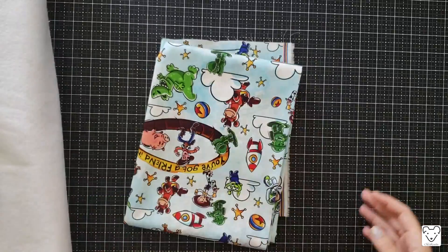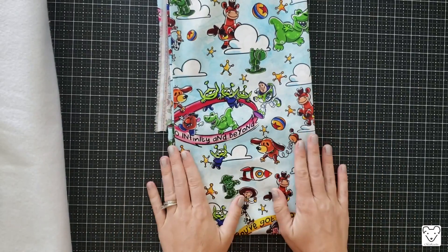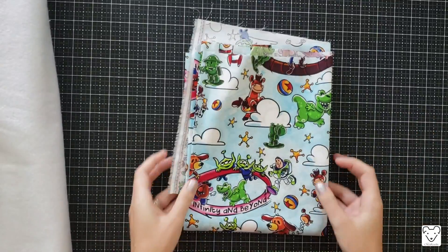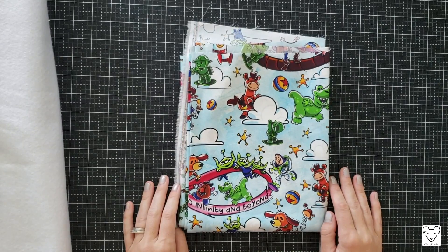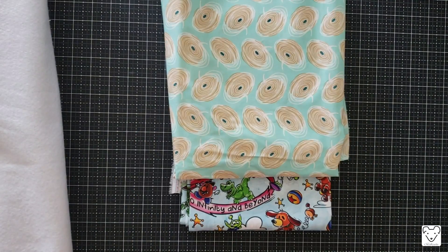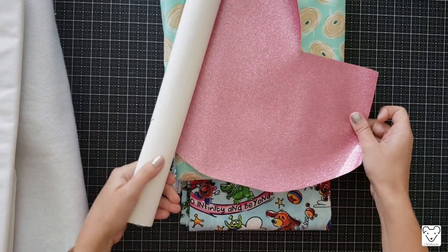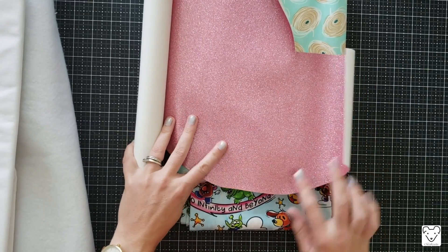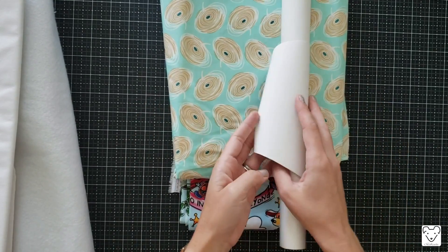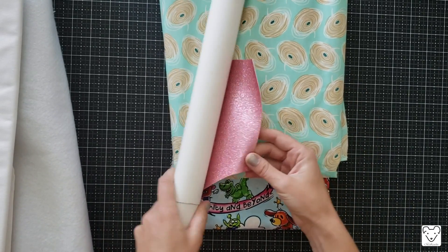Next you're going to need half a yard of exterior fabric. Today we're making a fun Toy Story bag — this fabric is from Backstitch Fabrics, and I'll put links below to help you find it. You'll also need half a yard of lining fabric. You're going to need some vinyl for the accent on the front of the bag — I'm using a sparkly pink vinyl from Sew Sweetness, link below. I like to pick a vinyl that coordinates with one of my prints, but for a basics bag you might use a neutral vinyl.